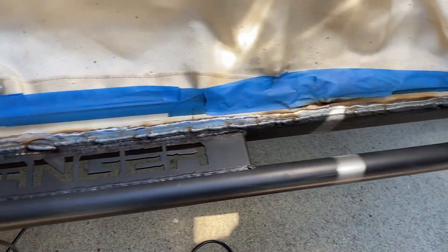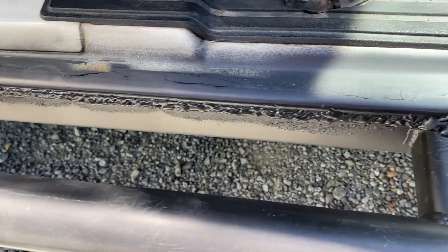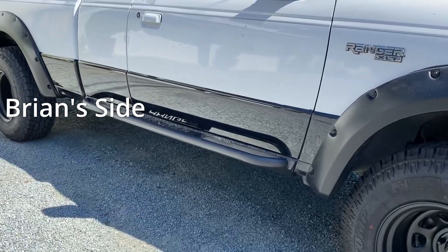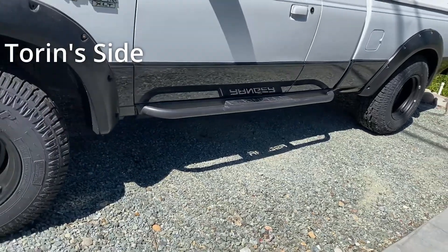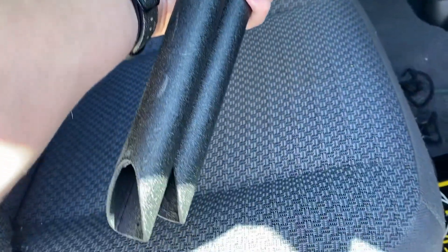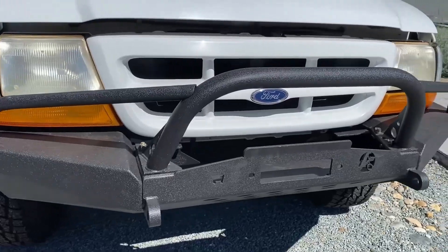We'll go ahead and sand this down and then slap some paint on her. Filming this after the fact — we went back and painted over the welds with the Steel-It. This is Tauren's side, all repainted. We also still have these pieces to add to the bull bar, but we ran out of time. They'll look like this when they're done.